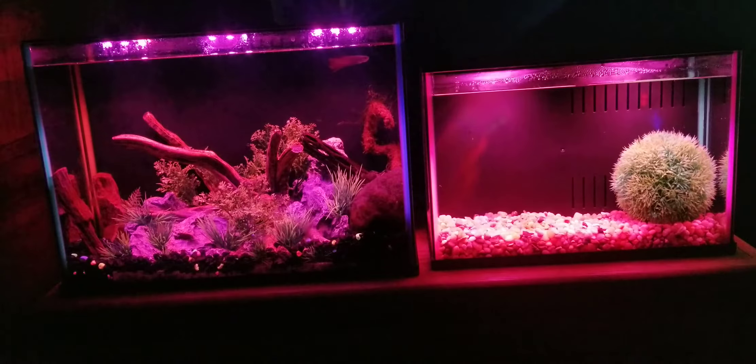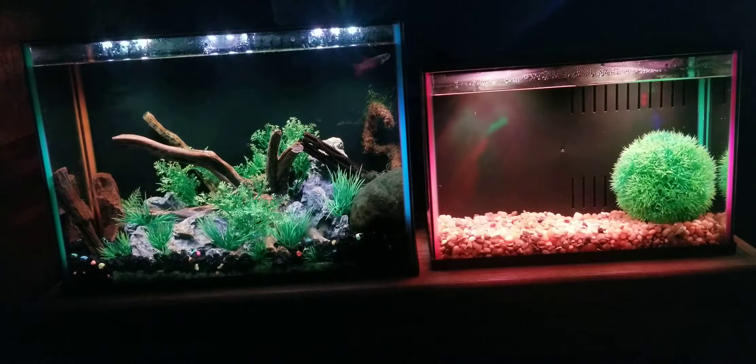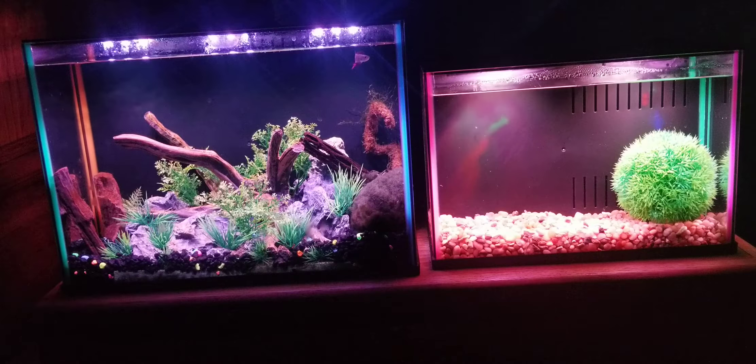Something really cool about each of these tanks is that the silicone on all four corners is a different color — green, orange, pink, and blue. I'm turning on the normal white lights so you can see this better. On my five gallon I have green and blue up front and pinkish-purple and orange in the back. On the three gallon I have pink and purple up front, then green and blue in the back. It goes along nicely with the Dazzle name.